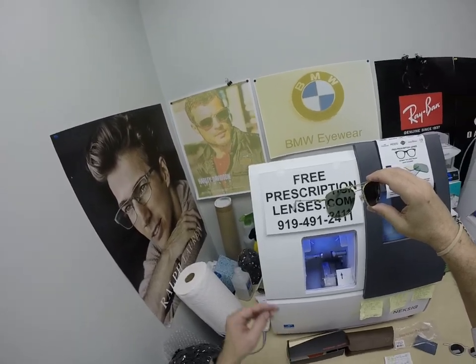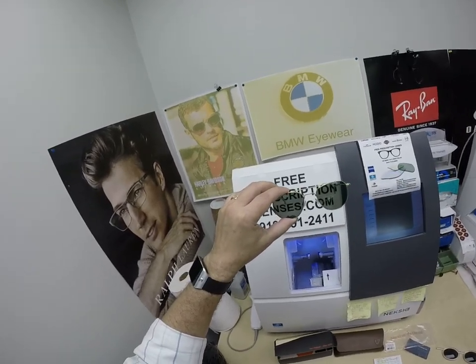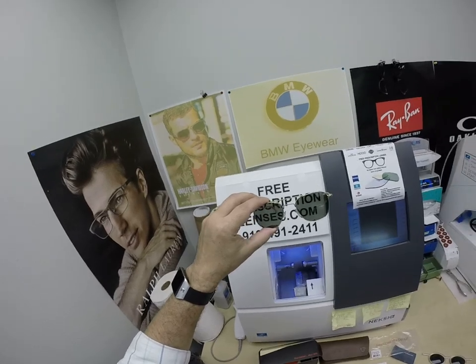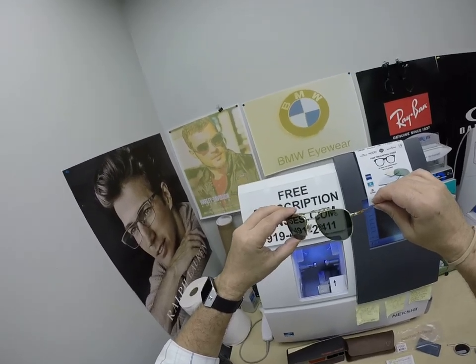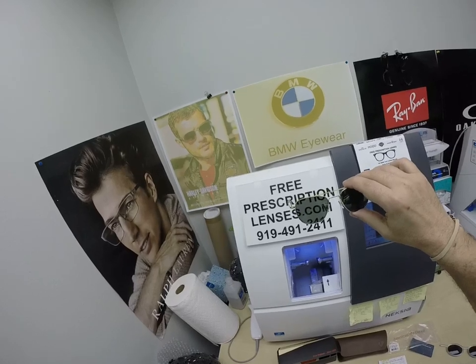We forget that there are some crazy despots out there who attack people for no reason and just murder innocent men, women, and children — babies — indiscriminate rocket firing. Don't get me started. So yeah, thanks for all that you do. You make it easy for me to do my part here just shipping out glasses.